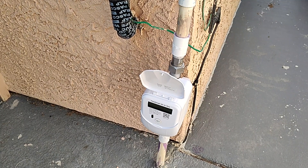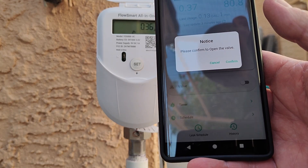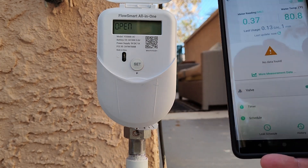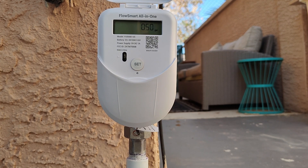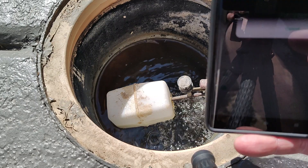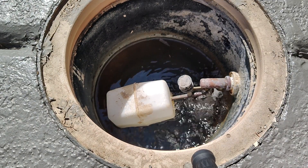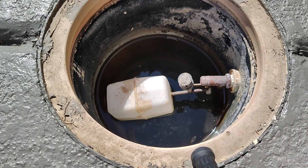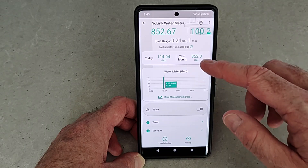With the installation complete, it's time to pair it up to my Yolink app and test it out. I'm going to open the valve so you can hear it opening. You can see the meter reading immediately start to go up as the water starts to flow. Over at the pool filler, you can see the water coming in. Now I'm going to demonstrate turning off the valve and watch the flow of water stop — it's just a matter of seconds, and it's pretty satisfying to watch.